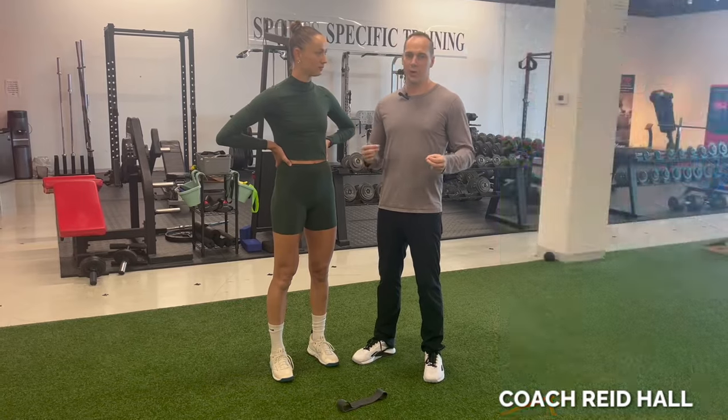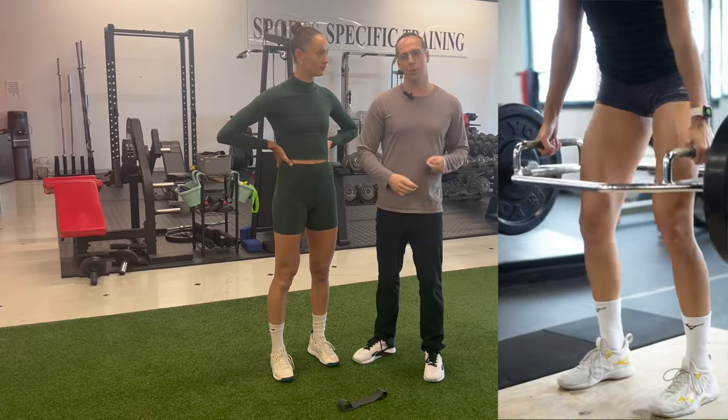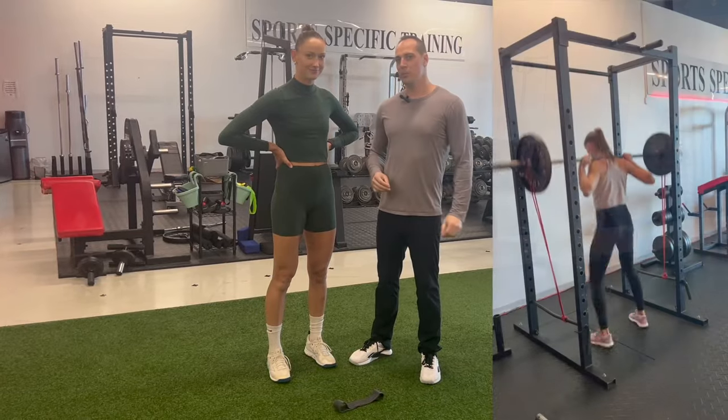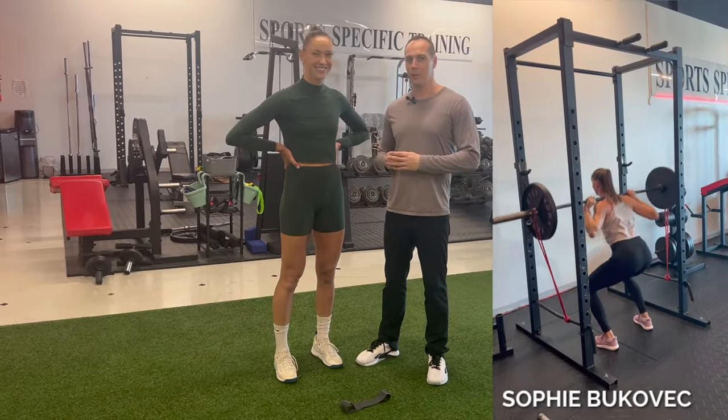I want to introduce myself. I'm Coach Reid Hall, and for the past 13 years I've been helping volleyball players jump higher and gain strength intelligently through my online program called the Vert and Strength Optimization Program. I also want to introduce you to World Championship Beach Volleyball Silver Medalist, Sophie Bukovic.